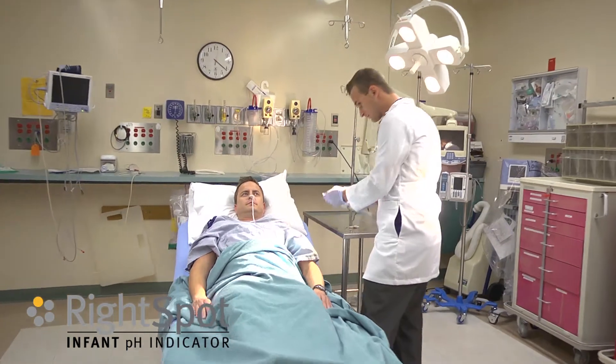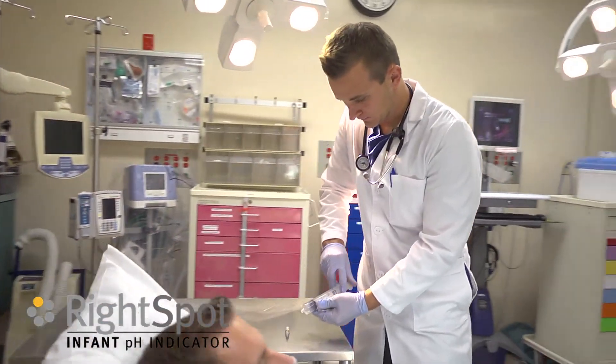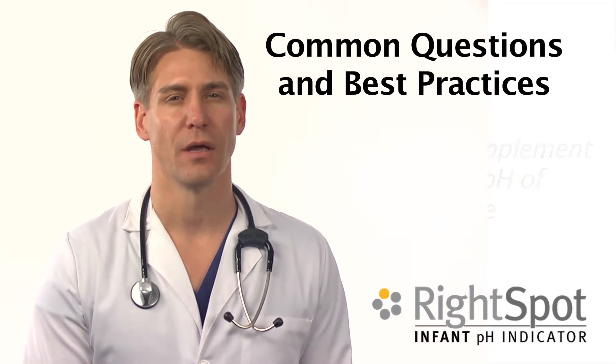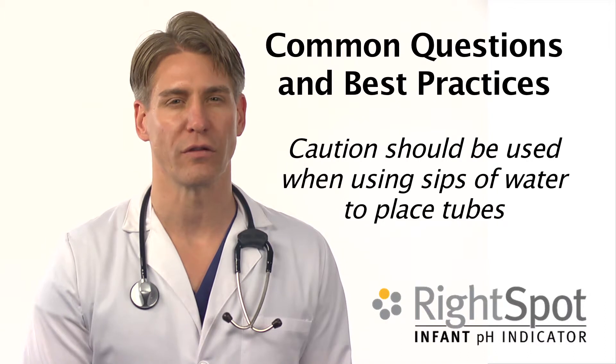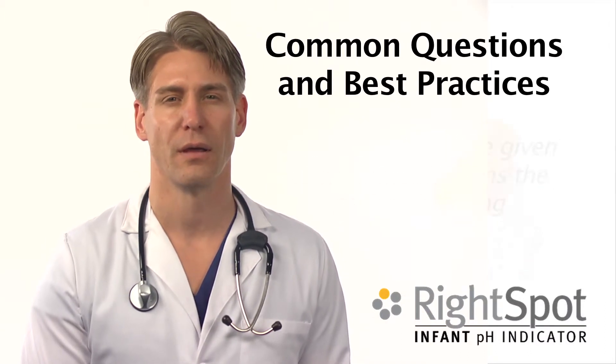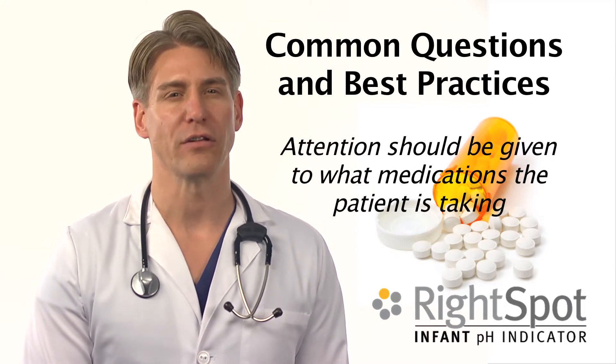Interpretation of the test should not be done by one who is color blind. This test is designed to be used by qualified medical personnel as an aide in professional diagnosis. Water or feeding supplement may change the reading. Caution should be used when using sips of water to place tubes in conscious adults.